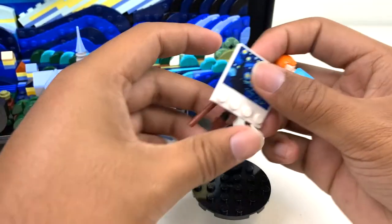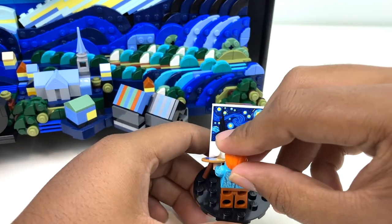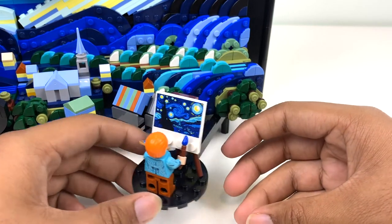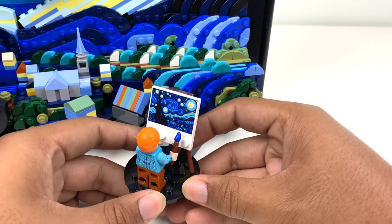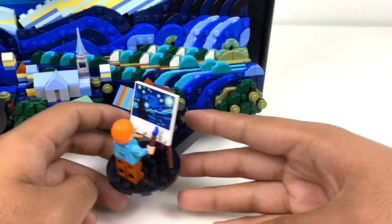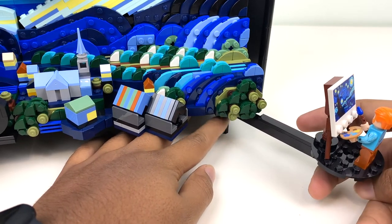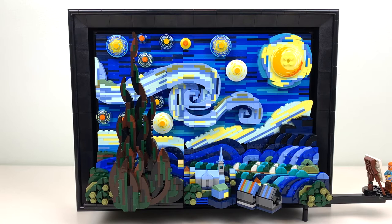The easel itself is just a pretty simple little build, and it attaches to a 2x2 jumper on the platform. You can put Van Gogh there and have him kind of overlooking the scene and painting it, because this is kind of how he painted it in real life — the view from his window at, I believe, a mental hospital. It just adds another dimension to the set. You can swing it around, and it comes with a little leg to stabilize the painting. You can remove this if you don't want it floating, like if you're going to hang this on a wall.